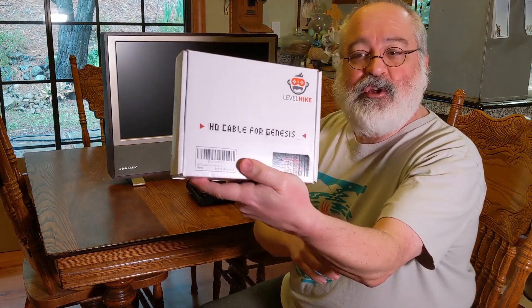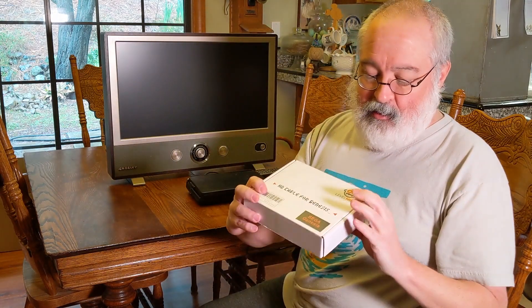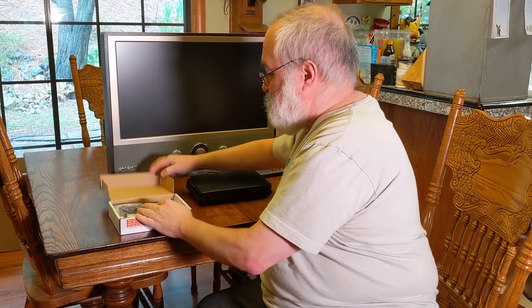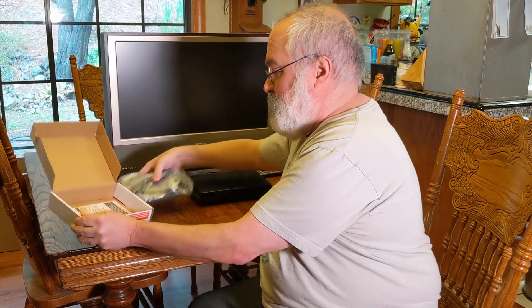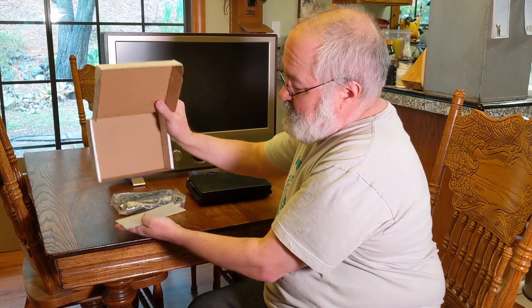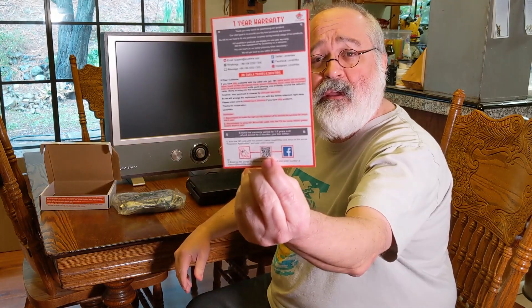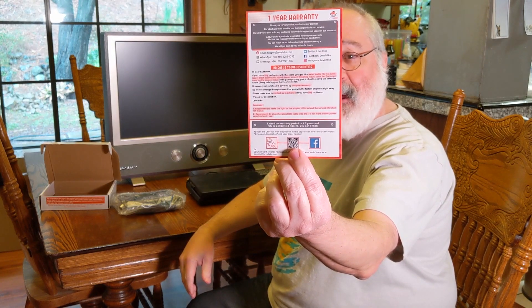Let's go ahead and do a little unboxing. The box is pretty generic, other than the front has this cute little monkey, and it looks like his eyes are actually a joy pad. So that's kind of cool. Inside the box, it looks like it comes with just one little one-year warranty page, and that's it.